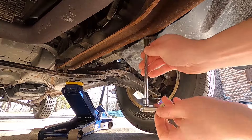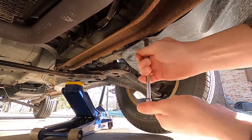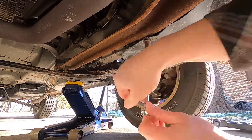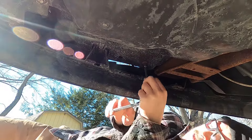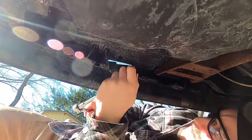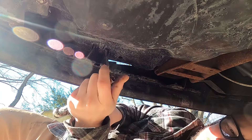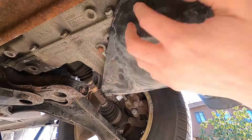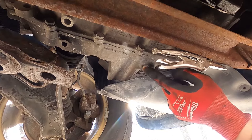In order to access the transmission drain plug, you have to remove the splash pan or lower belly pan. My plan was to remove the bolt here and then two in the front to get it out of the way enough. When I got to the second bolt at the front of the car, it actually broke. I didn't want to risk breaking any more bolts, so I just took the vice grips, bent the pan out of the way, clamped it to the subframe, and it was all good.